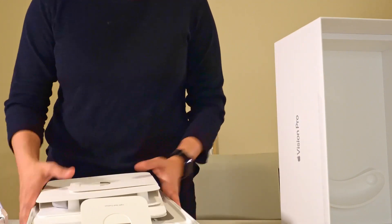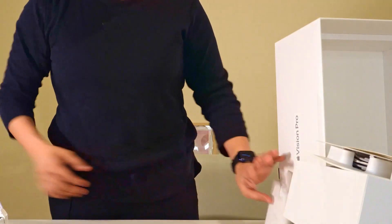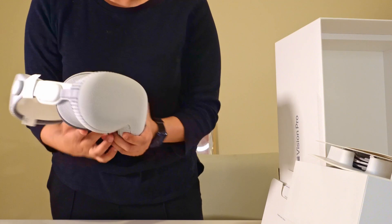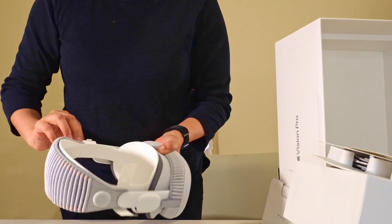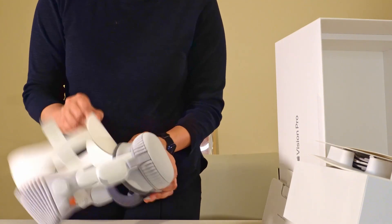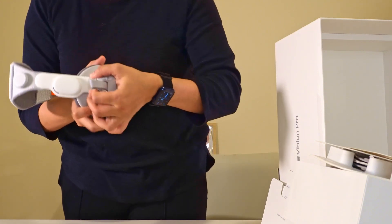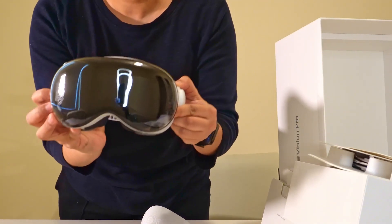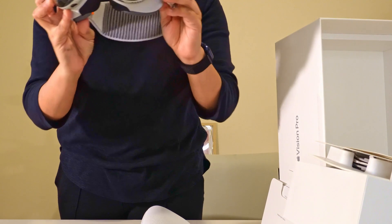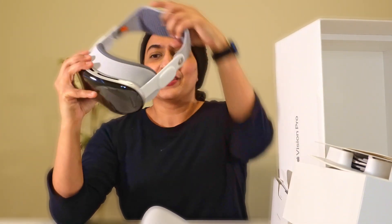I want to put everything aside and now unveil the thing you are here for. I'll take the tags out first. I'm going to do a countdown — one, two, three. Wow. Just wow. The look and feel is amazing. I am already in love with this product.